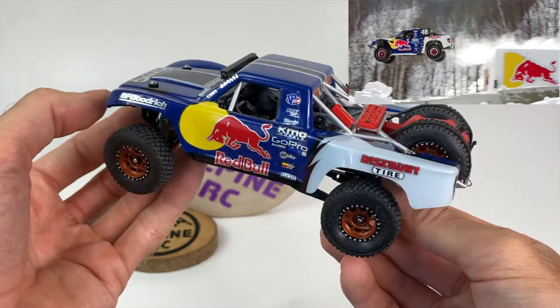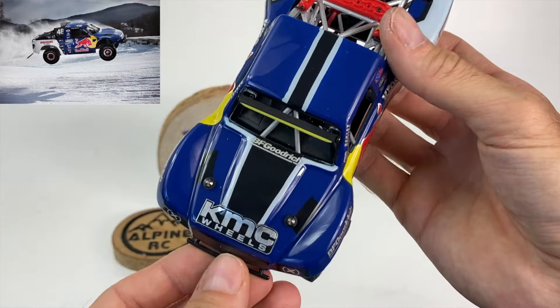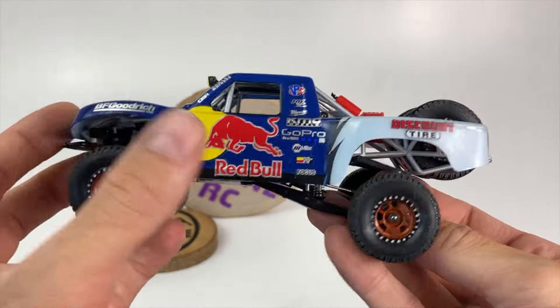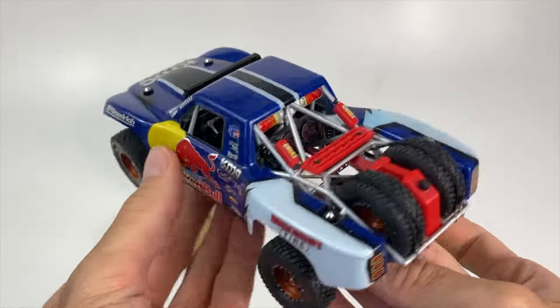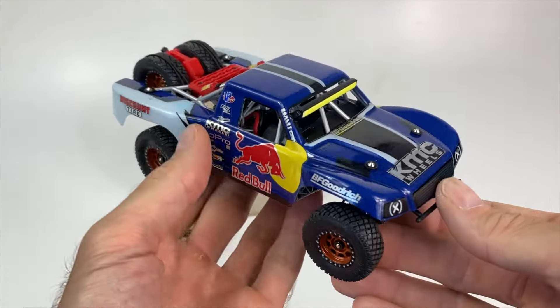Et voici avec la carrosserie — je me suis amusé à faire une petite réplique d'un short course de compétition Ice Rush Red Bull. Peinture Createx sur le lexan par l'intérieur, et puis les petits stickers et les sponsors à l'extérieur.